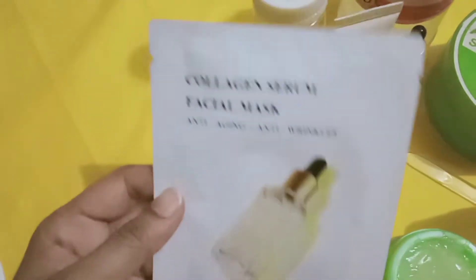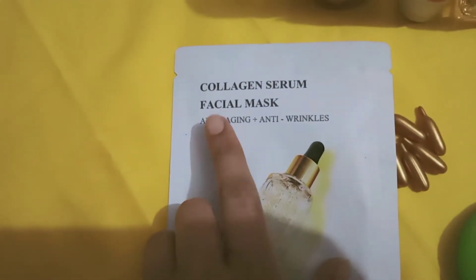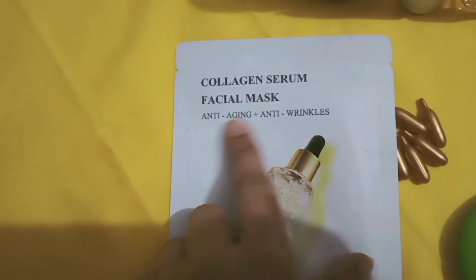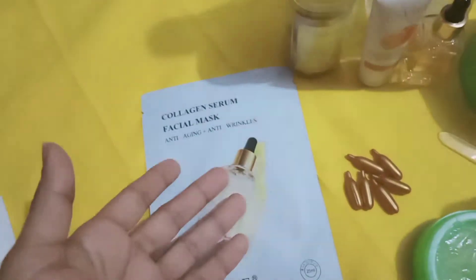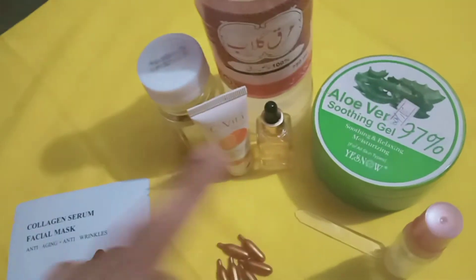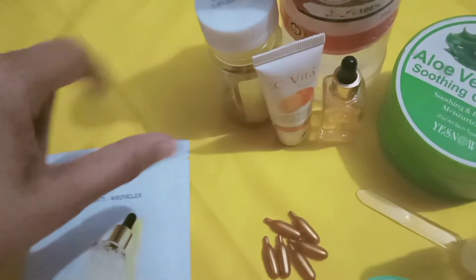You can apply serum on your face. If you don't know how to store this serum, you can see it in my previous video. And after this sheet mask, how can you use it? If you don't have enough money or can't afford it, I will tell you how to make an affordable anti-aging mask.